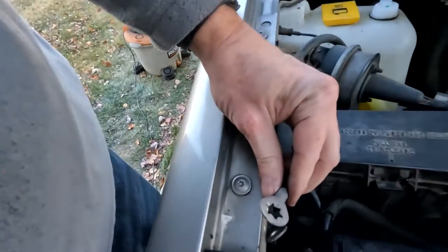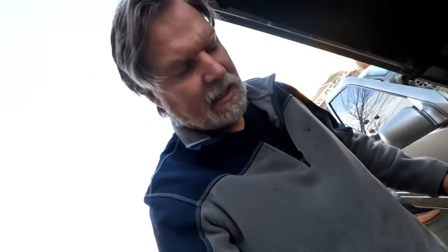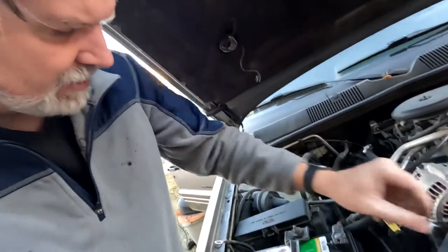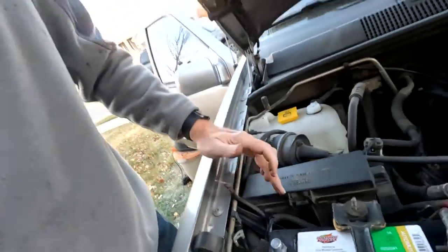Got those all cleaned up. We chased that with cleaner to clean it all up, and then we used the meter to check resistance on this cable right here from here to here to make sure that was good, and it was perfect. No problems at all. So we'll go ahead and put this all back together and that should do it.